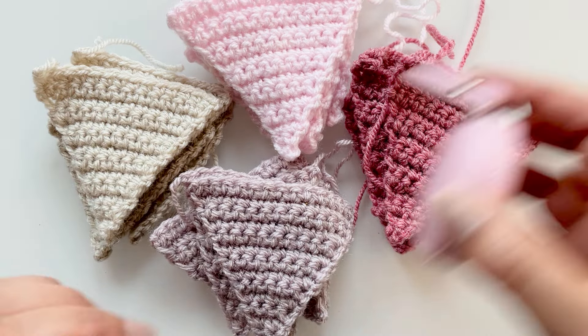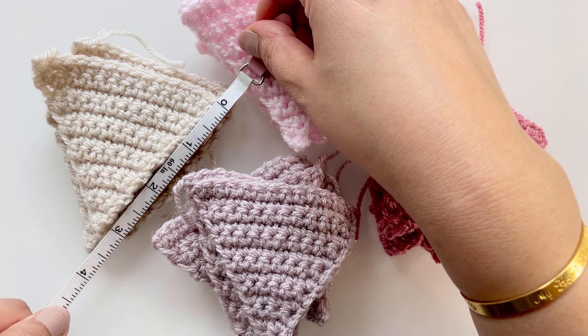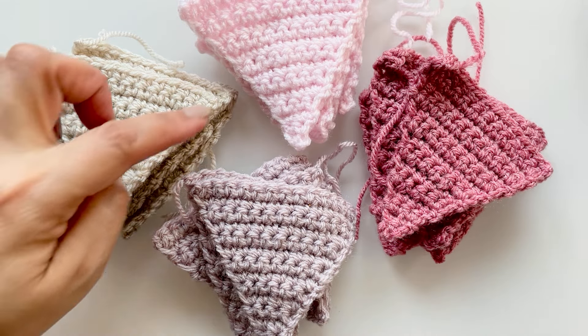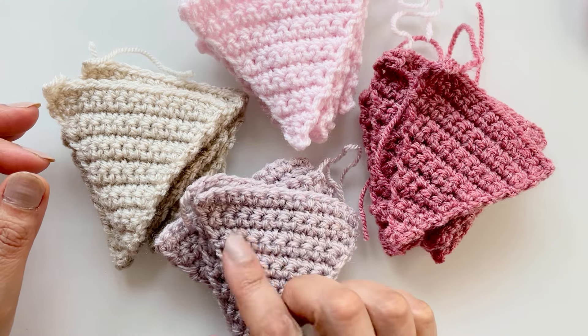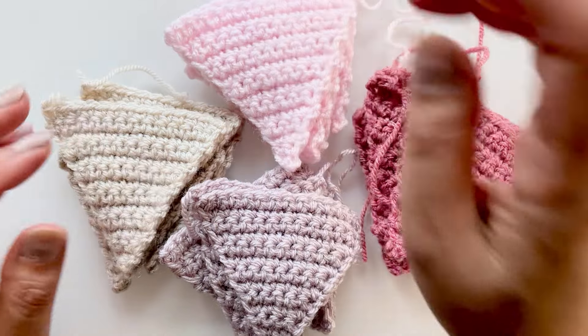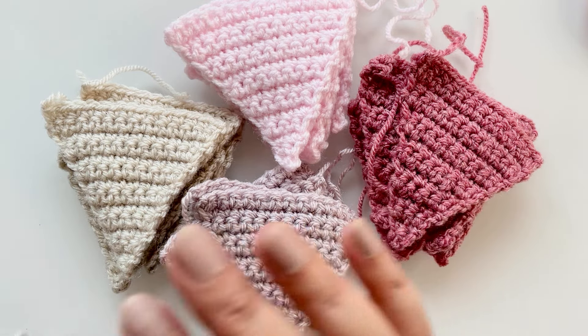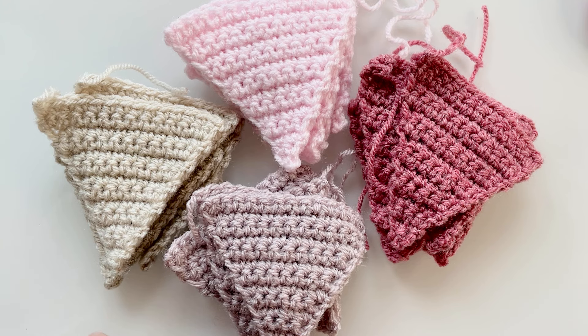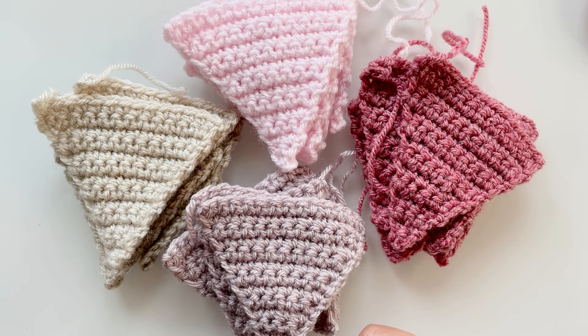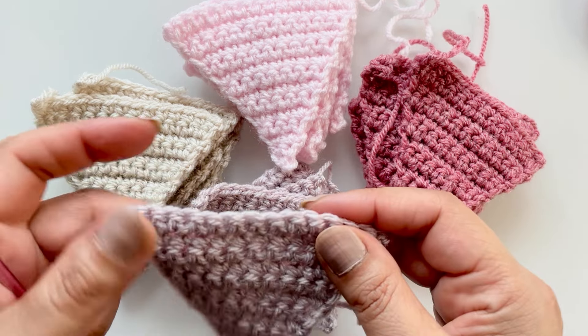I only like them this size - they're about three and a half inches from top to bottom. You will need any colours you want to use for the bunting. I'm going to stick with these four because that's the theme I'm doing, but I've also got a ball of cream here because you'll need an alternative colour to tie them up. I've made a bunch already and I've got one more to make in beige.